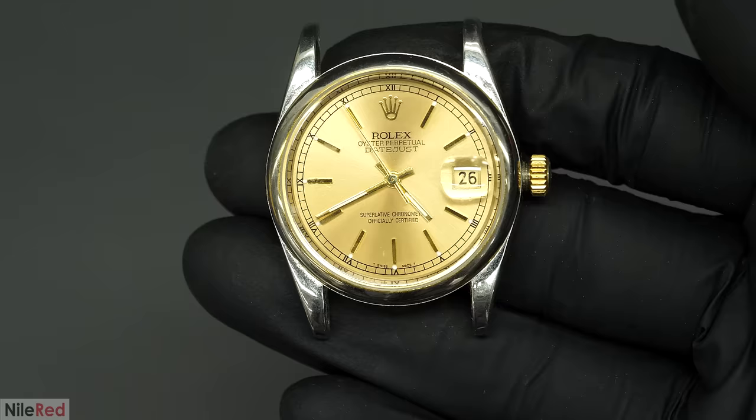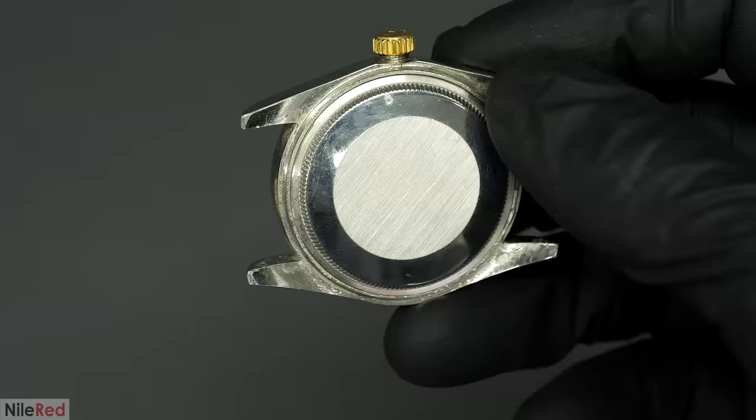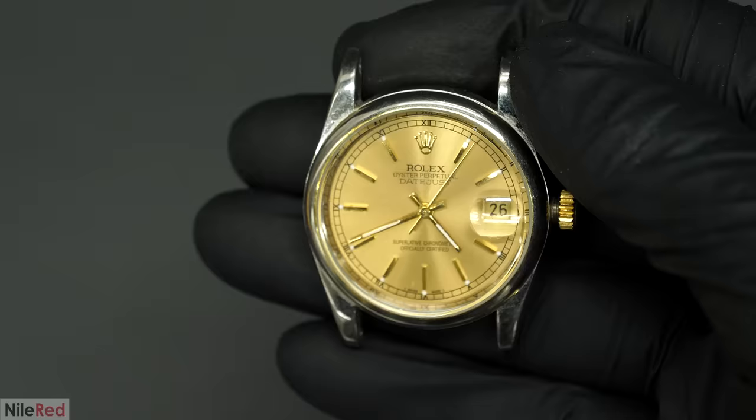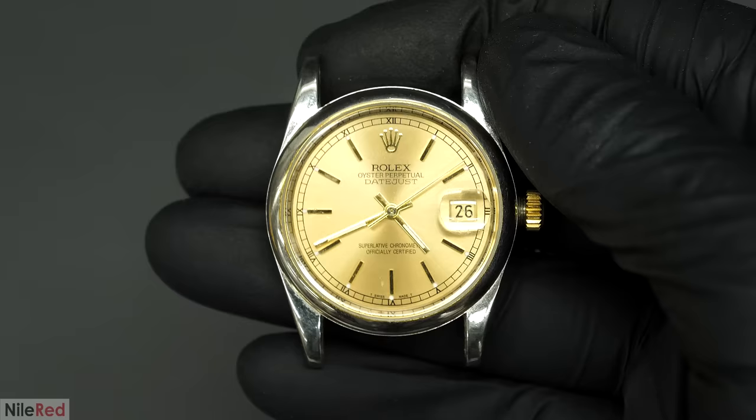The first thing I did was take a look at the watch, and I noticed that it was still working. The fact that it was still functional, and that it probably didn't have much gold or any other precious metal in it anyway, I really didn't think it was worth destroying. So I put this on the side, and I moved on to looking at the chains.